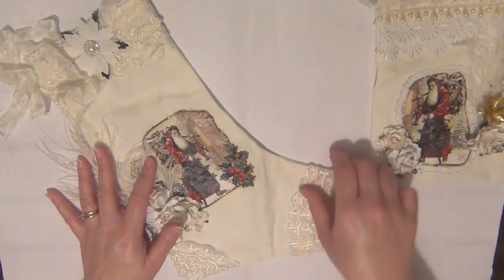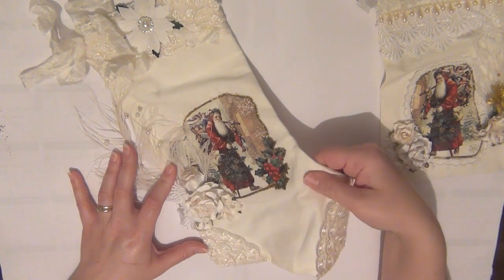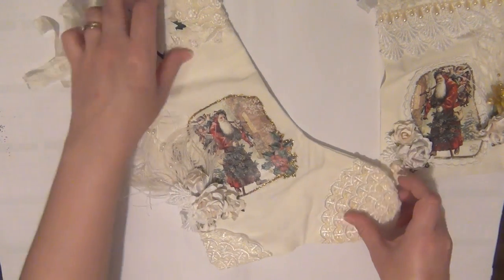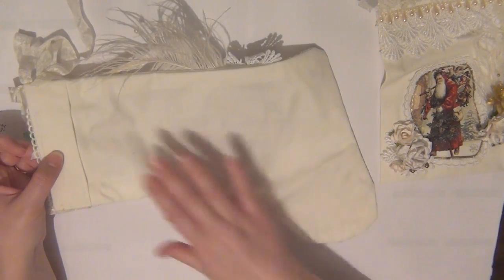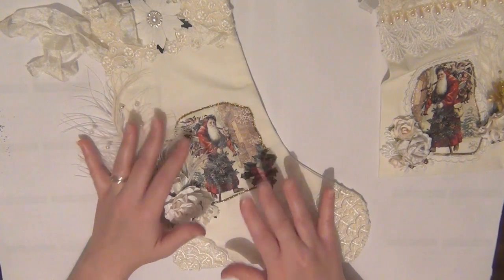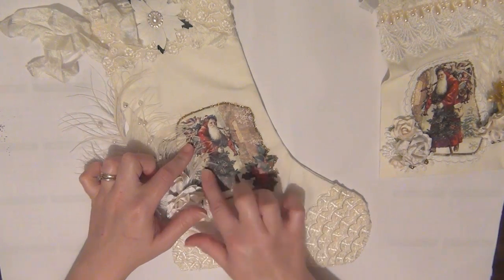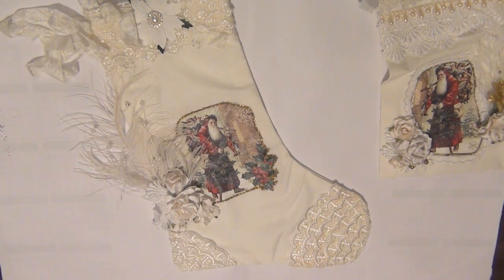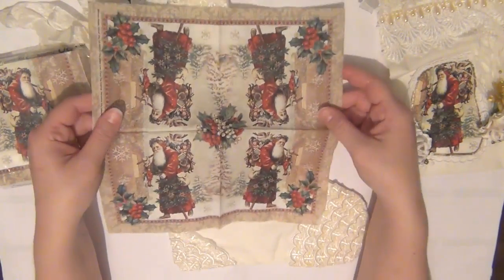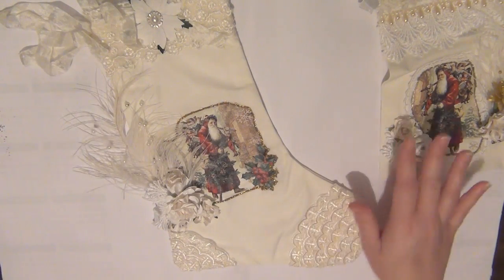I'm going to show you the stocking first. I created the stocking base with just regular cotton canvas fabric. Then I created this paper technique here — I've made a video on how to do this and I'll link it below. What I used for that was these tissue paper napkins, and the one I bought has St. Nicholas on it. That's what I used for both the stocking and the pouch.